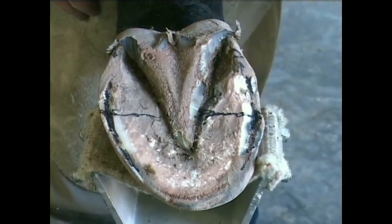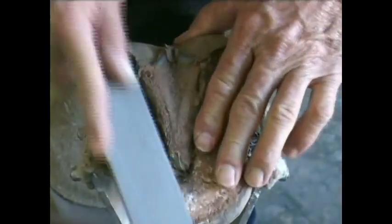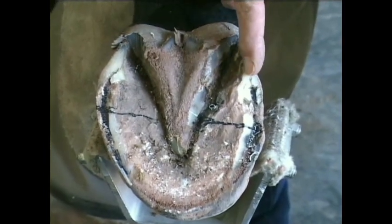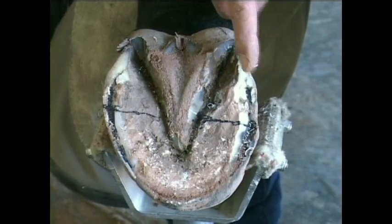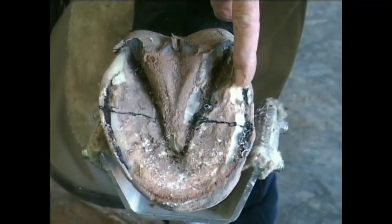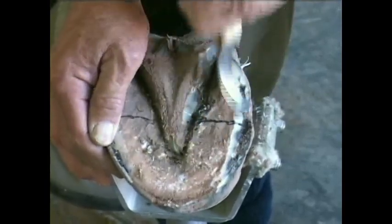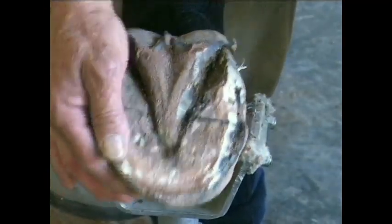If you notice this heel here, it has a slightly different curvature to it than the one on the other side. If you recall from our previous video, we said that the heel that has the most curve to it is always the tallest heel. So in light of that, I'm going to look at this foot with the idea that I can take a certain amount away. Mother Nature says this side is breaking away and this one's not, so maybe this is the tall side. If you look at it from the perspective of the sole plane, you'll see very clearly that this area has just a slight more wall height to it than the other side. This heel being slightly curved tells me it's a little bit taller, so I'm going to take it down.